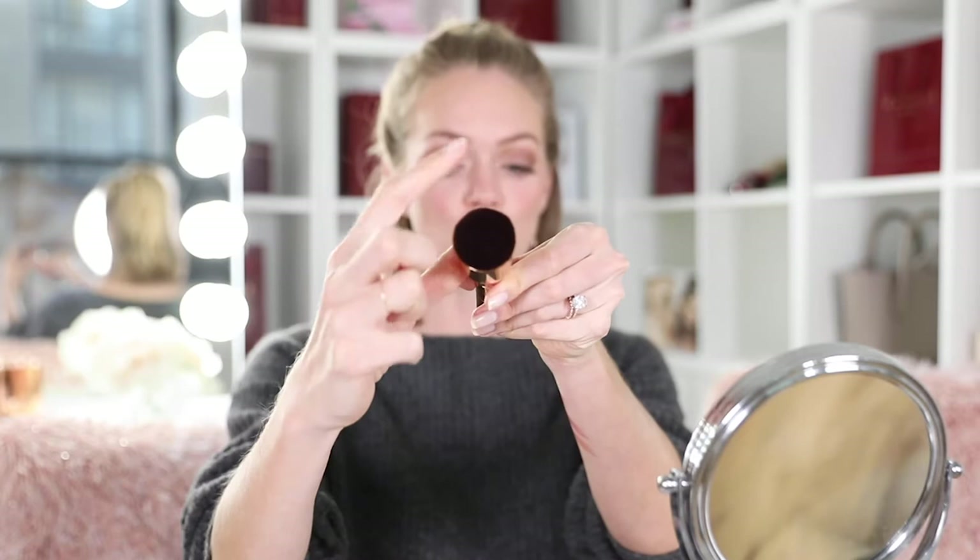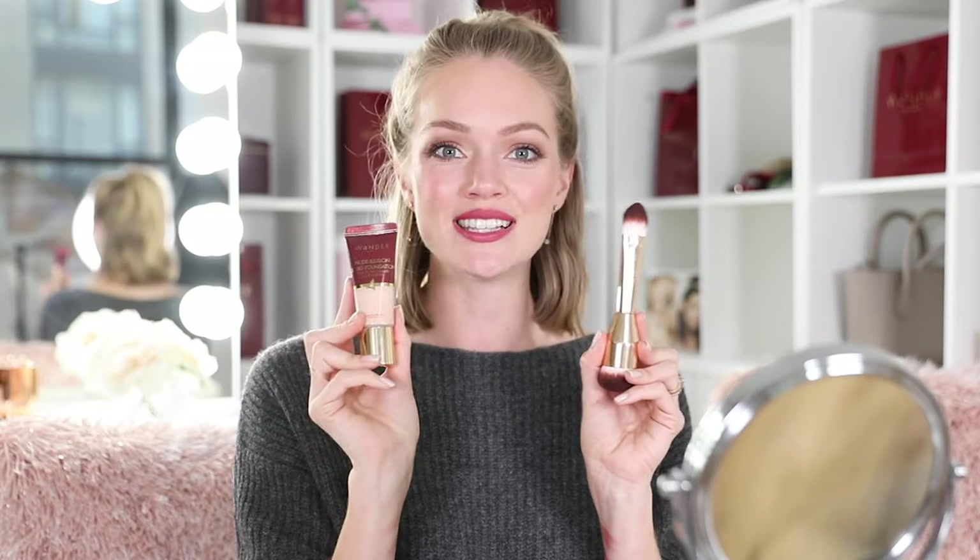This is great for blending and buffing the foundation into your skin. These brushes both work beautifully with gels, creams, liquids, and powders. I especially love to use this brush with our Nude Illusion foundation, and I'm going to show you how to do that right now.